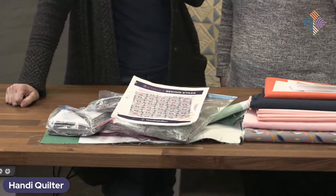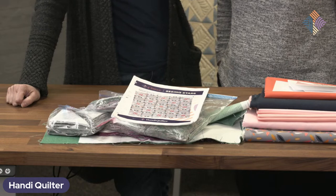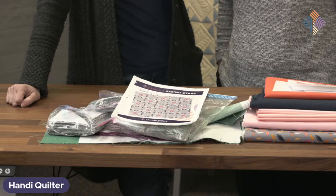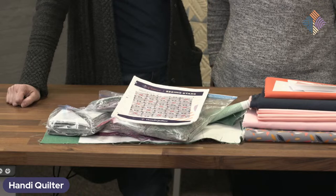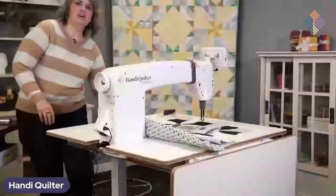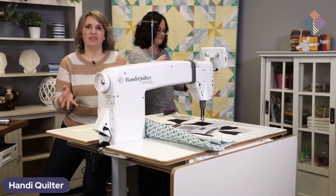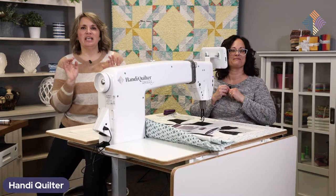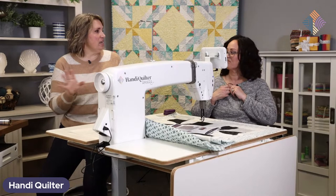A couple of other questions that came up: are we going to show people how to quilt this? Yes, we are going to go through and do some different quilting styles. The quilt hanging in the background — someone asked if that was an edge-to-edge. Yes, it is an edge-to-edge, and the pattern is from Quiltable. We'll find out the name of that pattern and post it in the comments, and we'll try to remember to mention it next month as well.